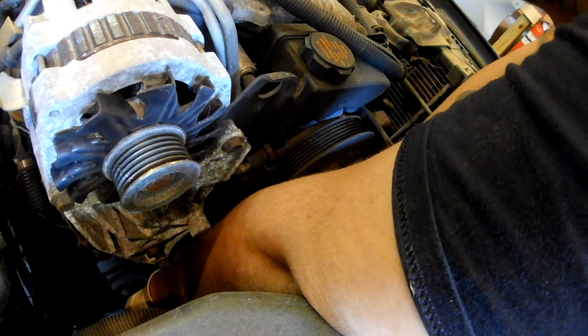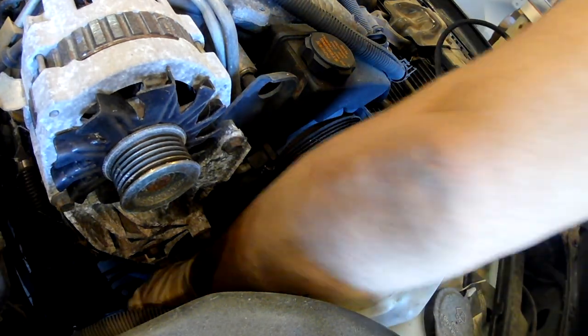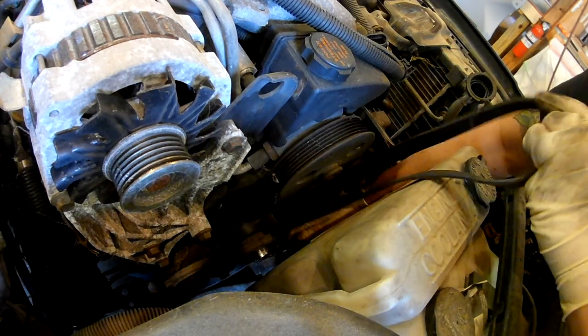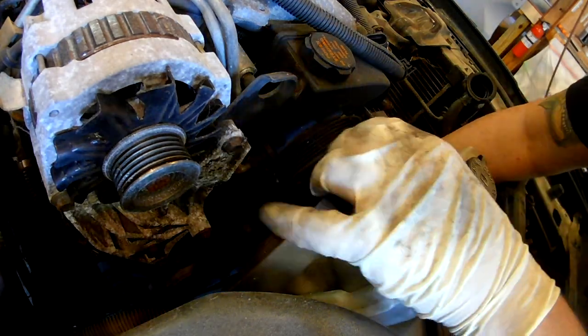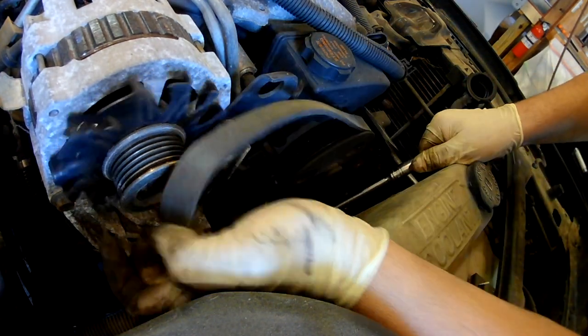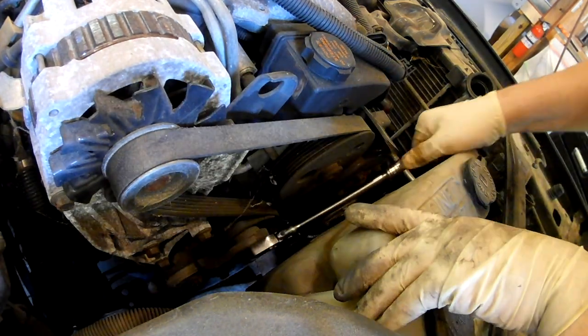Leave the alternator for last and start at the belt tensioner. You can leave your 3/8 ratchet in place so you can just go ahead and pull up on it and then pull the belt over the alternator pulley.